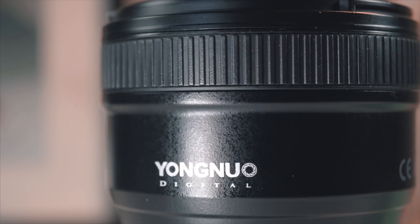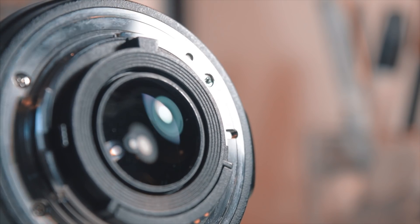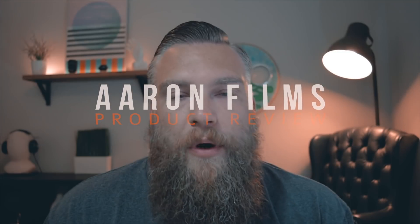Welcome to the first ever Aaron Films product review. And today, we are talking about the Yongnuo 50mm f1.8 prime lens and how great of an image you can get for not very much money. So, let's get started.